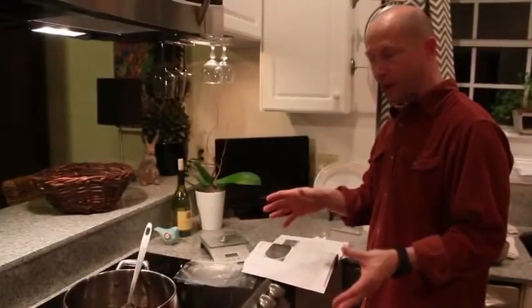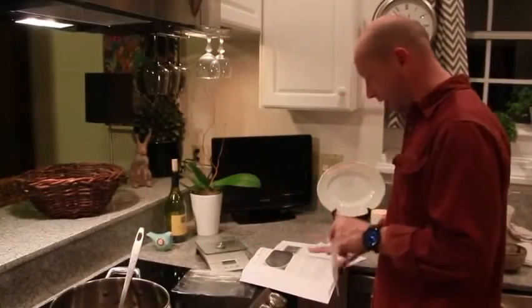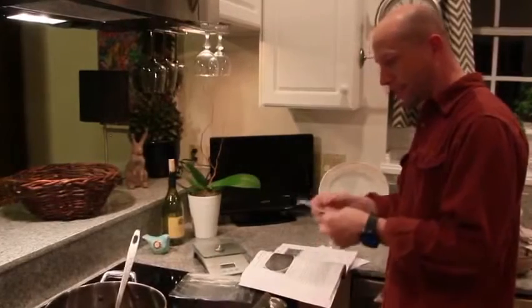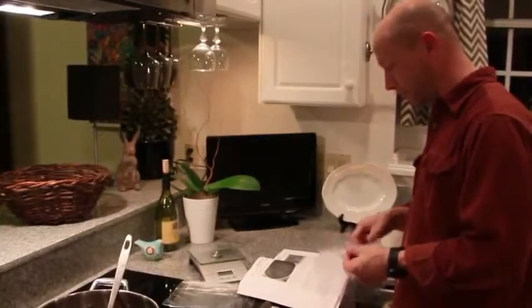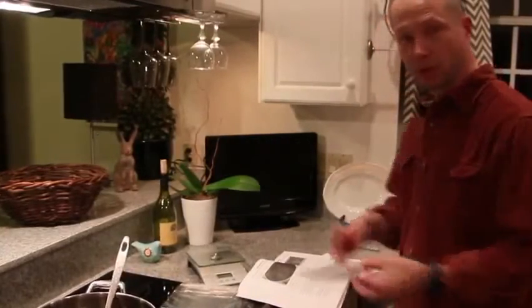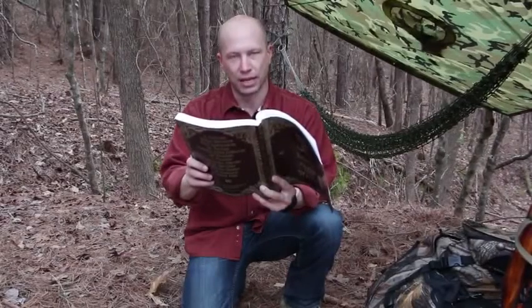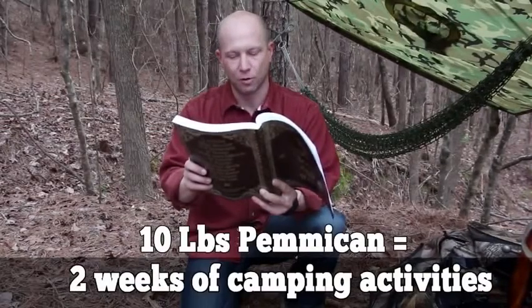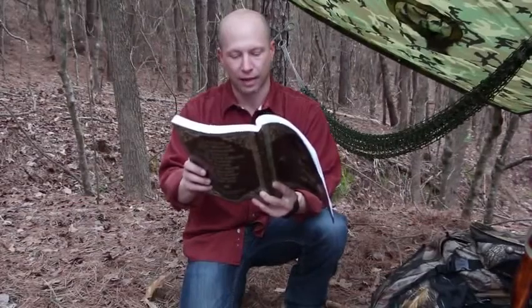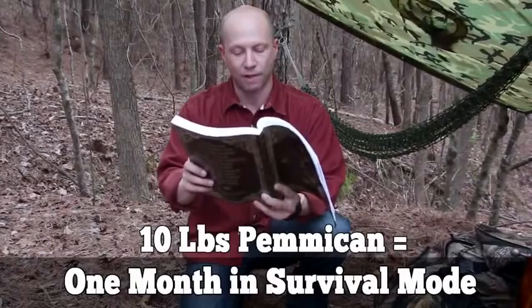Following the instructions from The Lost Ways, you can store it in ziplock plastic bags pressed flat, removing as much air as possible, preventing the fat from going rancid. This should keep the pemmican from spoiling for a few years without refrigeration. Pemmican is the ultimate survival food, whether you want to bug out or bug in. Ten pounds of pemmican would supply food for two full weeks of camping at three quarters of a pound per day, providing 2,200 calories. In survival mode, the same 10 pounds would supply energy for almost a full month.